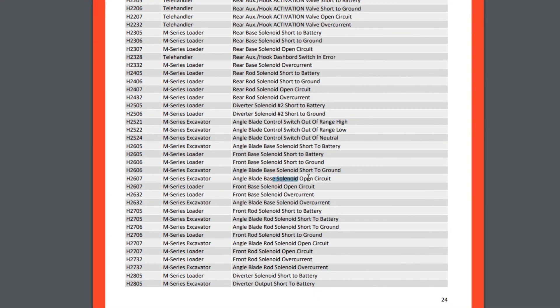Pay attention to the wording of the error code message — it says solenoid open circuit. In most cases it won't mean that a solenoid itself requires replacement. A good mechanic will first measure resistance in the solenoid before buying new expensive parts, but if you're working on your own you should check all the connections.